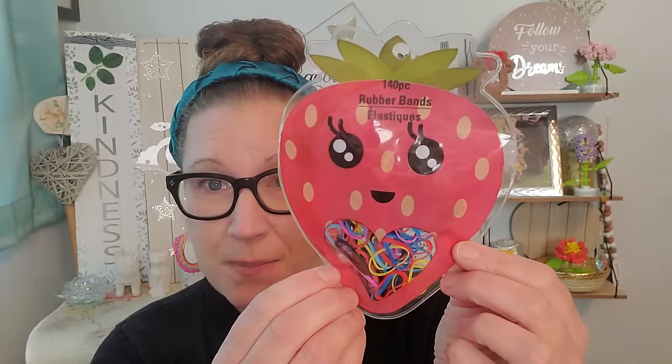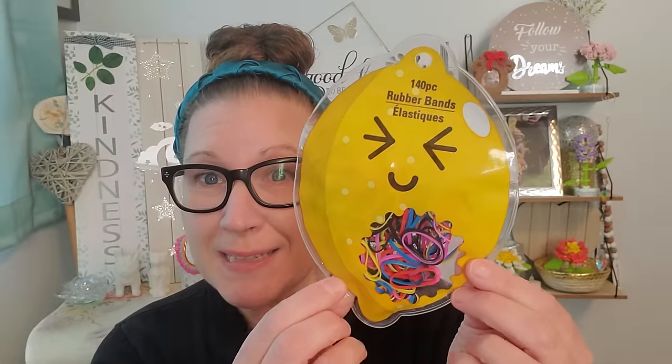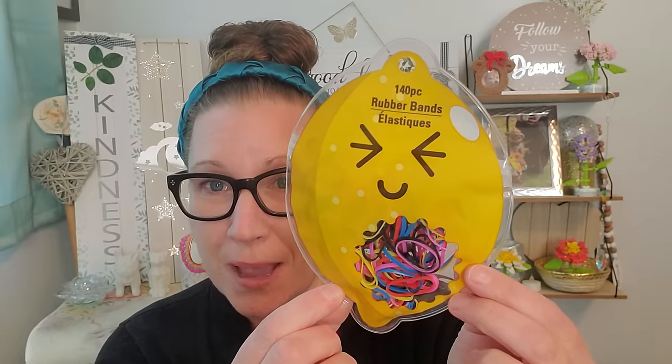I did get all four that were offered. Here's the avocado and there are 140 rubber bands in here as well, so that's really excellently cool. And then the same exact thing here in this beautiful little strawberry shaped package — so preciously adorable and cute — I picked that one up with 140. And then here is the lemon, the sweet little lemon here with that pucker face. I think it's so cute. 140 rubber bands in here as well. You could think of probably a bajillion other ways to use those sealable little plastic containers even after the rubber bands are out of it.